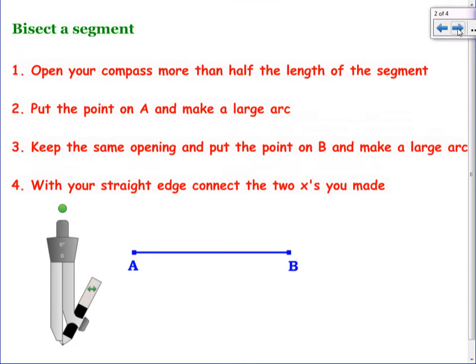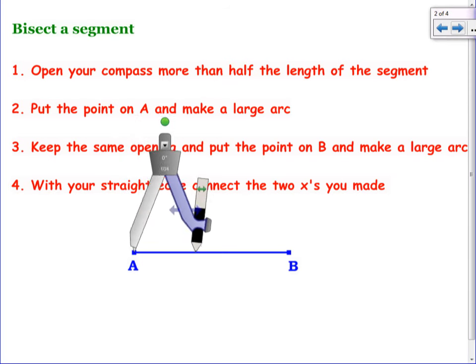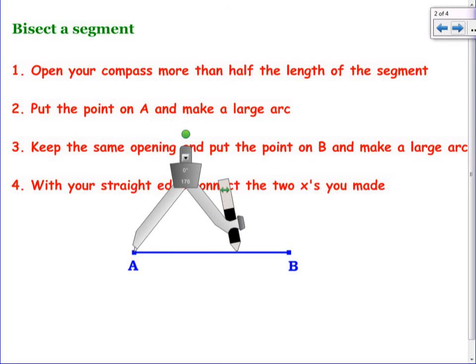Turn the page — we're going to learn how to bisect the segment. What does bisect mean? Cut in half. It's written on the board over here. We're going to cut this segment in half. Open your compass more than half the length of the segment — it just has to be over halfway.